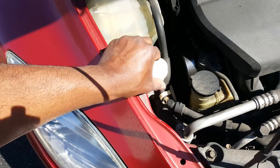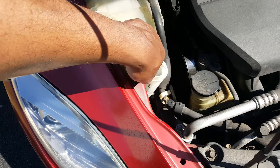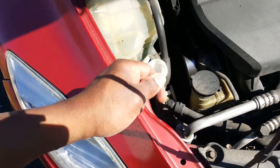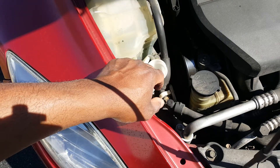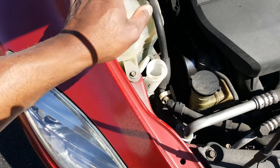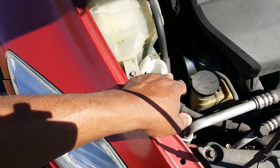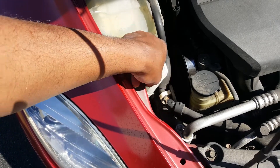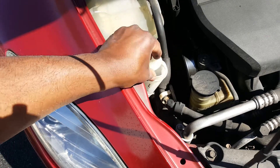Right here we're looking at the windshield washer fluid. This is what you use when your glass is dirty — you just pour windshield washer fluid into this reservoir. Make sure it's filled all the way up. You don't have to worry about measurement here, just fill it up until you see it's full. When you buy it, you'll see it marked as windshield washer fluid.